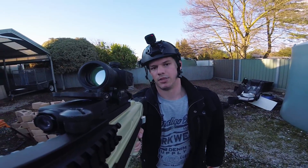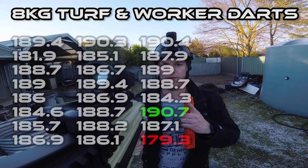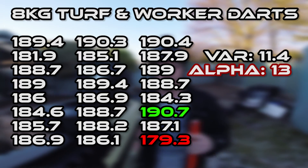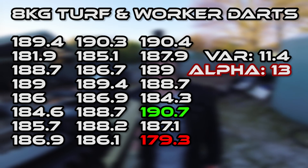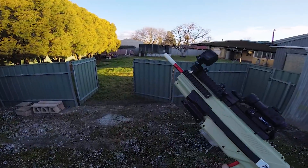The black nylon o-ring is giving me a better seal. I'll put some chronograph numbers up with the 8kg spring, but it's actually performing better than the alpha kit — 11 fps variation from the lowest to highest numbers, and that was with about 24 shots. The alpha kit is like 13, so there's that.